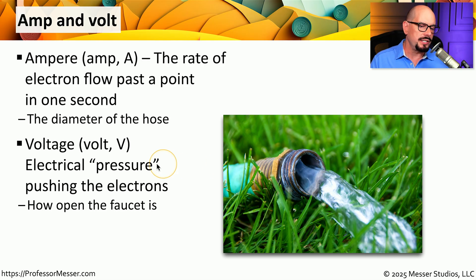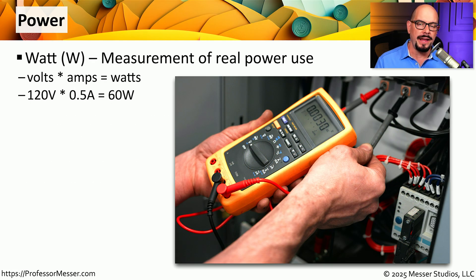Another term you'll see is voltage, often abbreviated as Volt or the capital letter V. You can think of this as the pressure of electricity on a particular wire — in the case of a hose, it would be the pressure of water flowing through that hose. If you know the voltage and you know the number of amps, you can calculate the wattage, often described as a Watt or capital W, and we think of this as a measurement of real power use. We simply take the number of volts, multiply that by the number of amps, and the resulting value is the total number of watts.